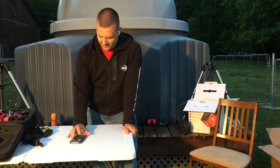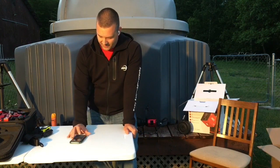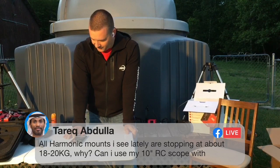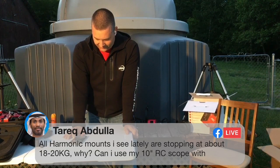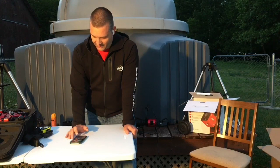Tariq asks: all harmonic mounts I see are stopping at about 18 to 20 kilograms — why can't I use my 10-inch RC scope with accessories on them? Tariq, I'll follow up with a question: how heavy is your 10-inch RC scope? We'll go back to that question as we move on.